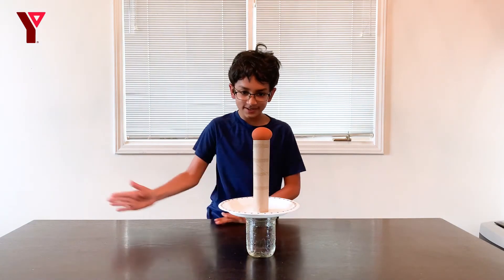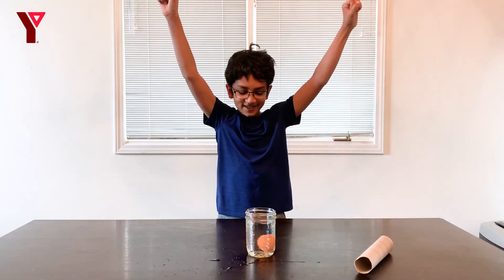Now let's try this. One, two, three. Voila! It worked!